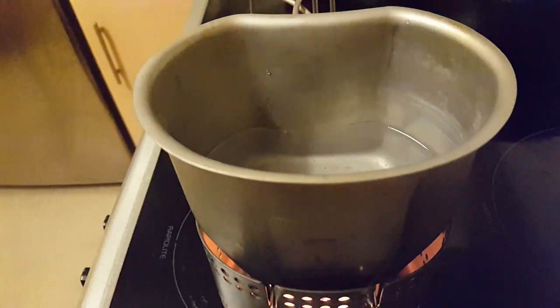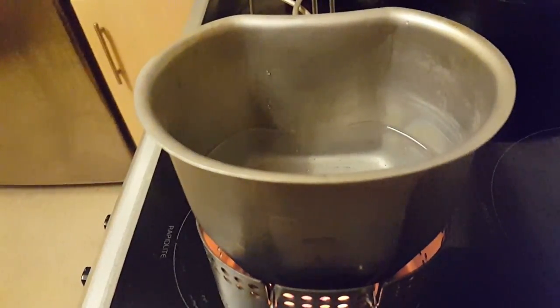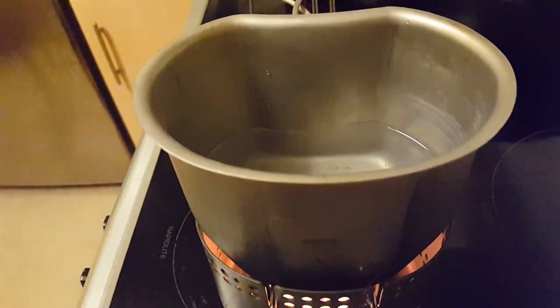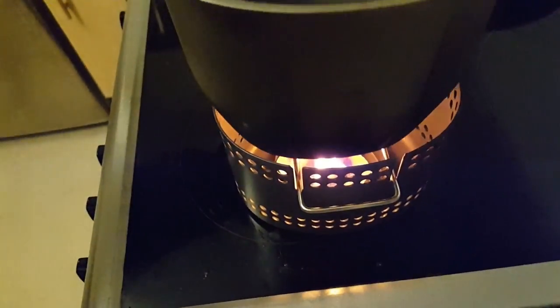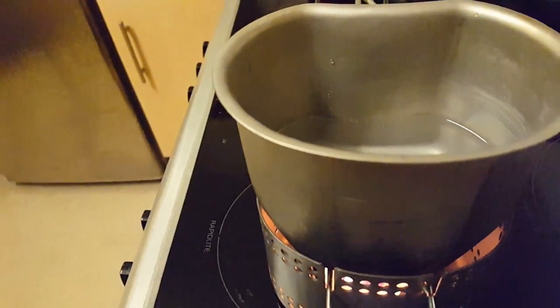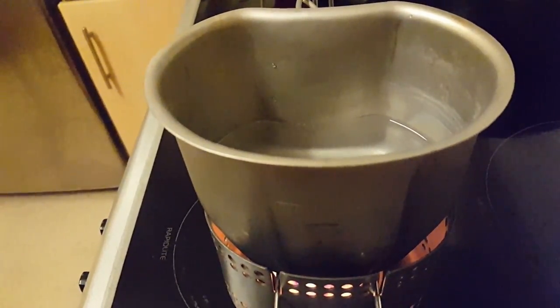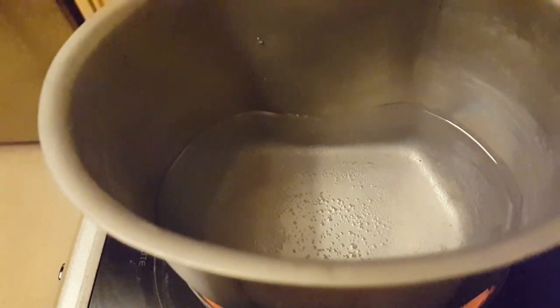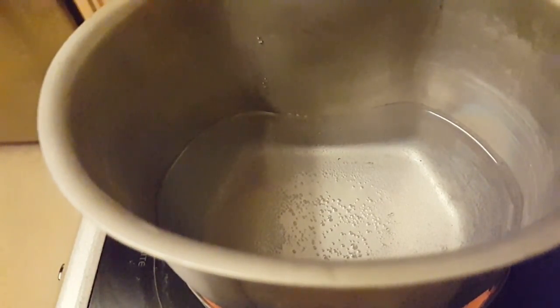As you can see there's steam coming off the actual water, and we've got some bubbles at the bottom. That's been going for about three minutes. The flame's going pretty good. Well, it's 20 past — so about five minutes since I said it was quarter past.